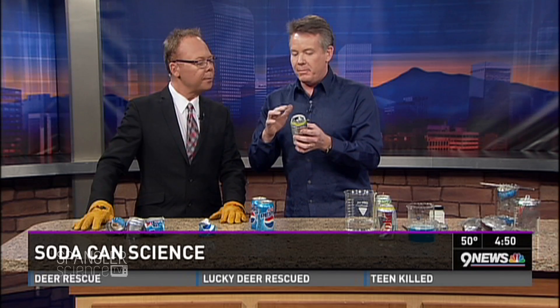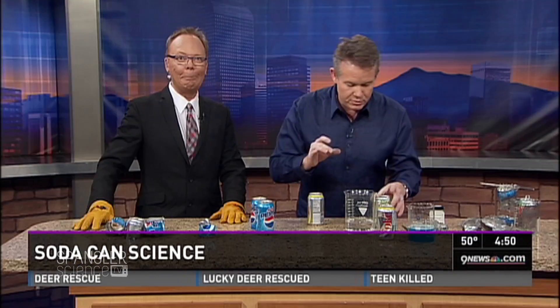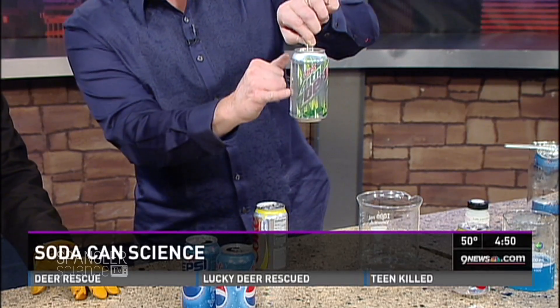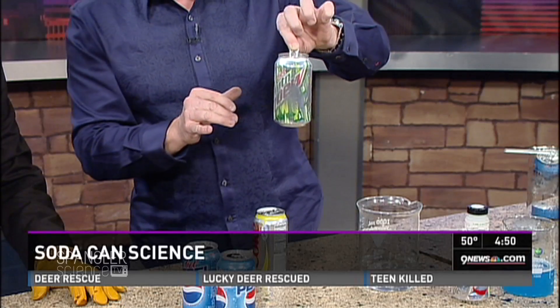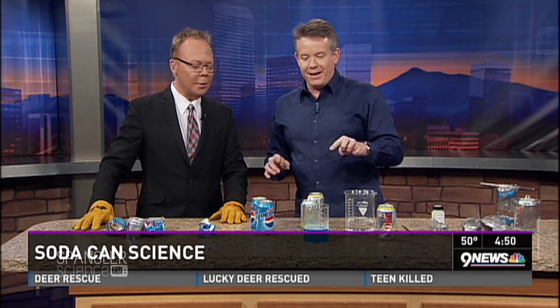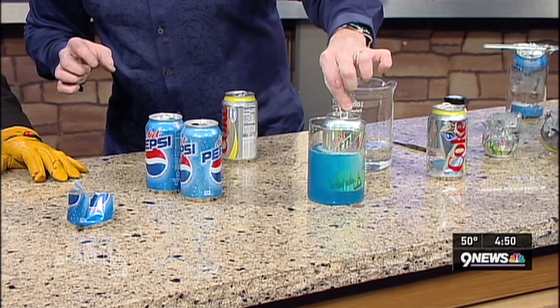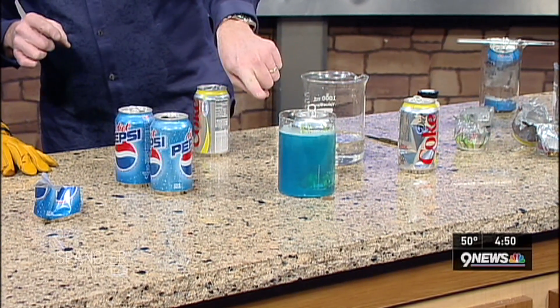Believe it or not, you can expose the liner. I can show you how to make a naked soda can. I took a soda can and I used steel wool and sandpaper to rough it up a little bit. And then this over here is a solution of copper chloride. Copper chloride — so now check this out. This is the coolest thing. When this goes down inside, it happens very, very quickly. All of a sudden you're going to start to see some bubbling action going on here.